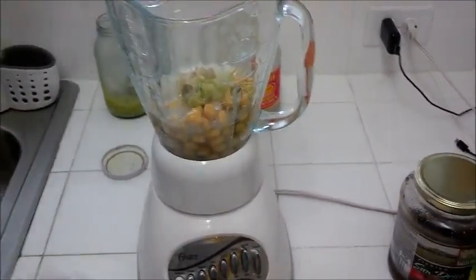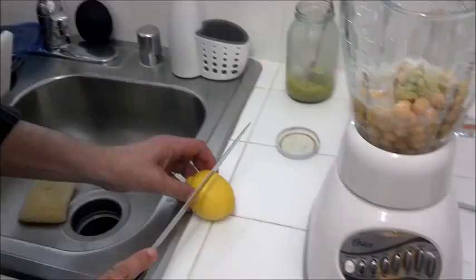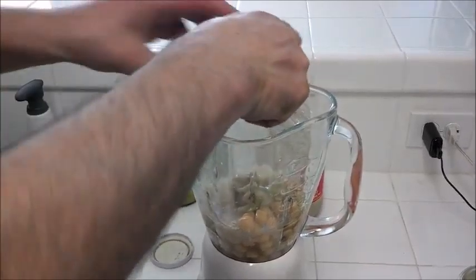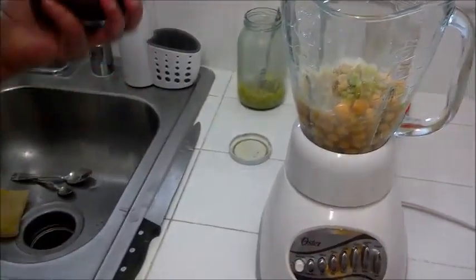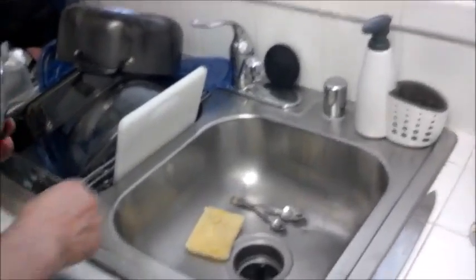Mix it in. A little bit of fresh lemon to give it a nice flavor. Since I have some sun-dried tomato, I'm going to add some sun-dried tomato there for flavor.